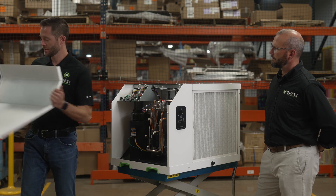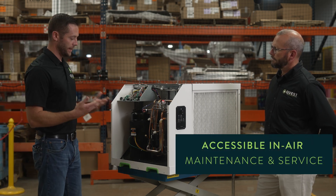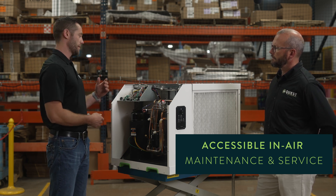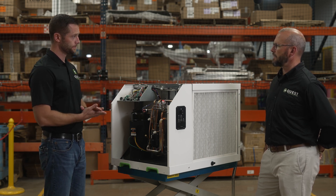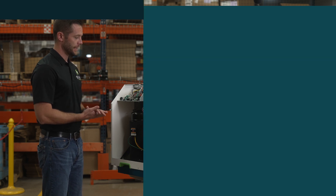Everything you need to access for preventative maintenance or a maintenance need is going to be through this front panel, other than the impeller, and the impeller can be accessed through the back panel, also easily removed while the machine is hanging in the air. So the majority of any service can be done without uninstalling the dehumidifier — that's a huge value to the grow. That's correct.